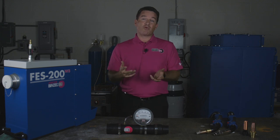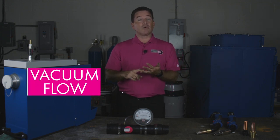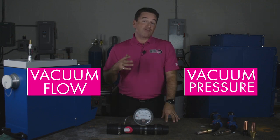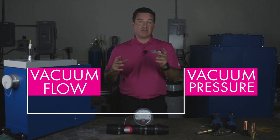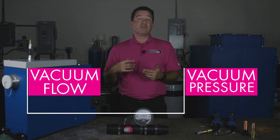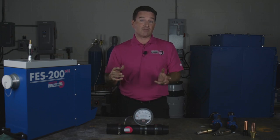In a vacuum system, there are two parameters that are the most important to follow. One is the flow, the other one is the vacuum pressure. Because vacuum pressure and flow are directly related and always linked to one another, there's only one reading you need to make in a plant in order to understand what your vacuum system is doing.